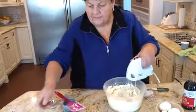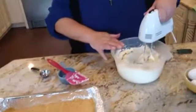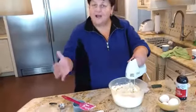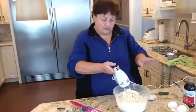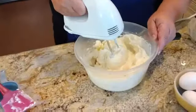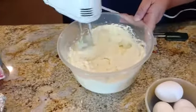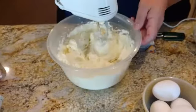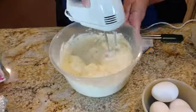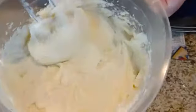So I have my pan ready with the graham crackers — the bottom is all set. For those of you who watched my pumpkin cheesecake recipe, in reality what you really should do is take your cream cheese with your sugar and blend those first. I already started to blend that and there are very little lumps now. Please make sure things get to room temperature — the cream cheese, and I leave the eggs out for a couple of hours too. You'll see it's a much creamier consistency.